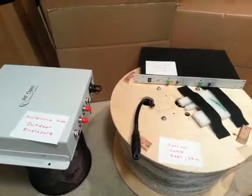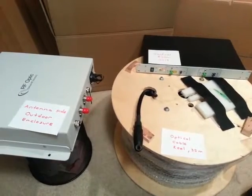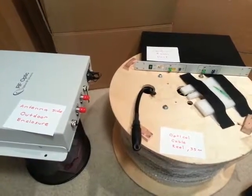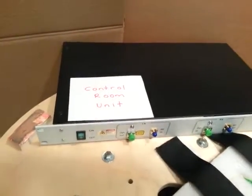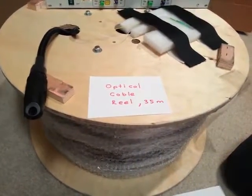Hello. Here you see RF Optics 18 GHz RF over fiber bi-directional link setup. It is made of three components: the outdoor enclosure, the control room unit, and the tactical optical cable reel of 35 meters long.